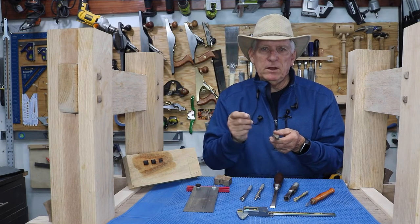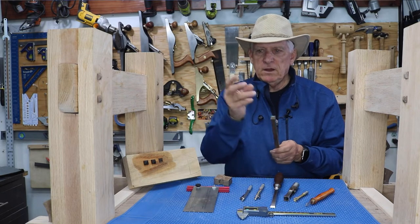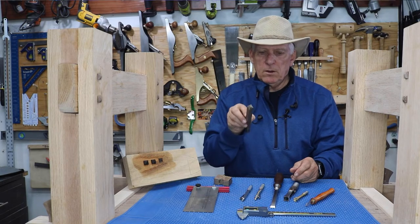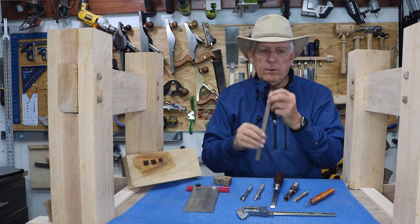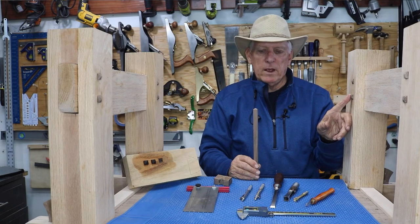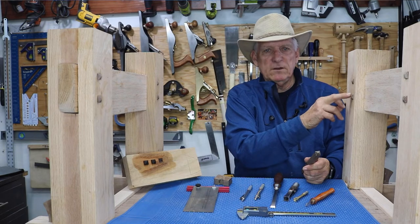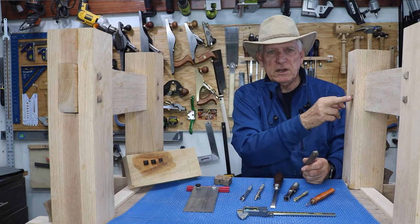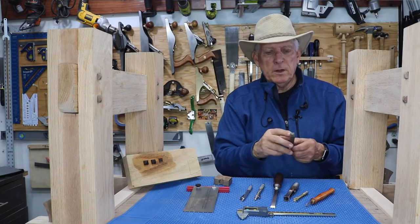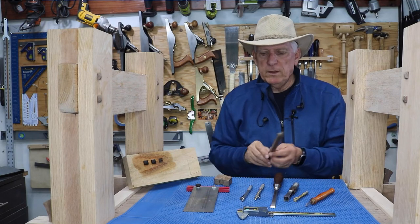Cut them one thirty-second over a half inch — in other words, cut them at seventeen thirty-seconds or even eighteen thirty-seconds. It's easy enough with your sanders to then work your way down to exactly the size of the hole that you've got. The reason you want to oversize it is we tend to make mistakes on the size of the hole through our chiseling, and the last thing we want is a pyramid plug that doesn't go all the way to the edges.